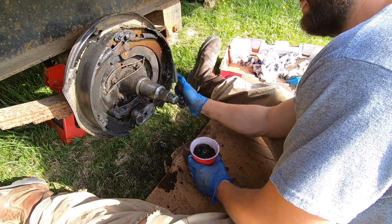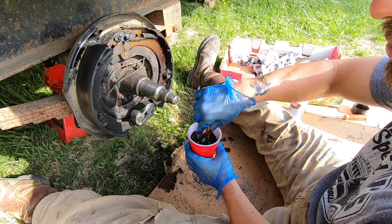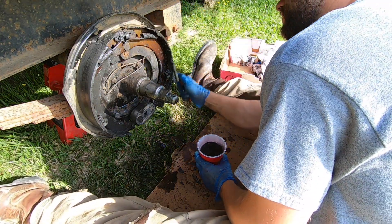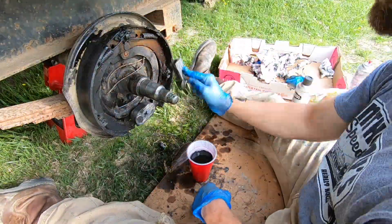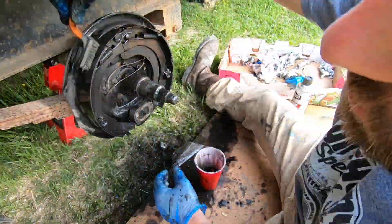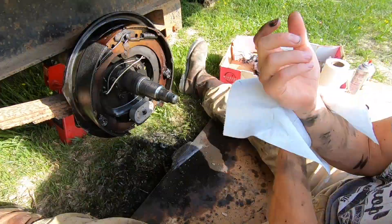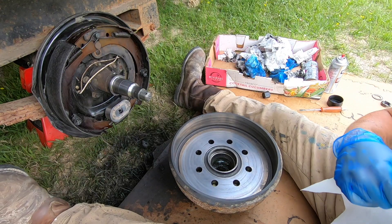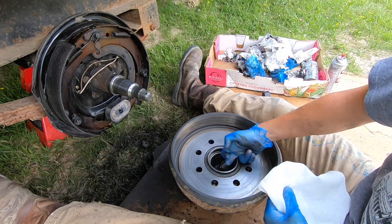I've got some paint thinner here and a brush — much cheaper than brake cleaner in a can. You can get a gallon of this stuff for about ten dollars and you only need about a cup to do a job like this. Now we've got the brakes and the backing plate all cleaned up, and the inside of the drum cleaned up. Now we're going to remove most of the grease from inside the hub.